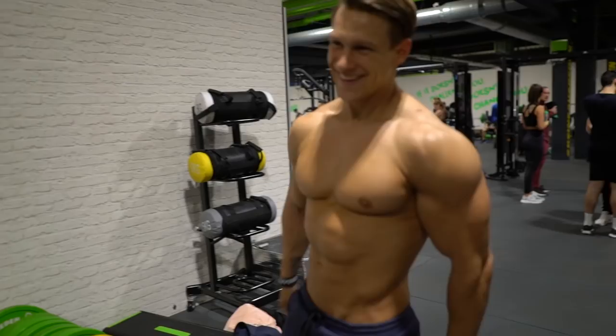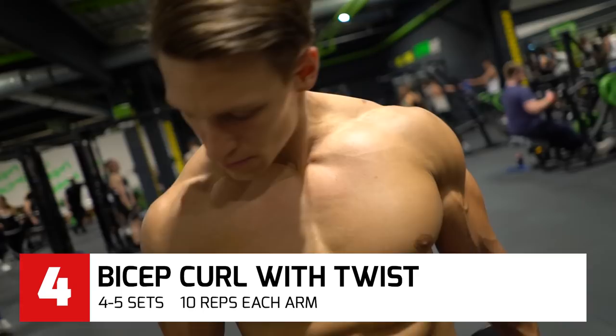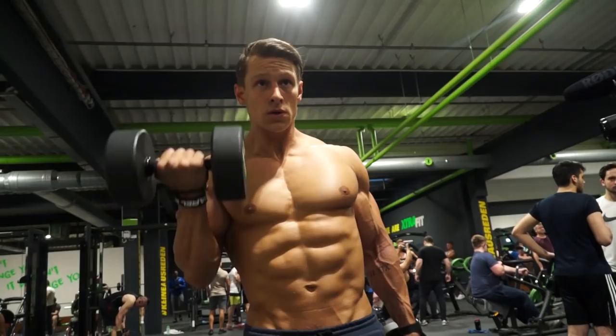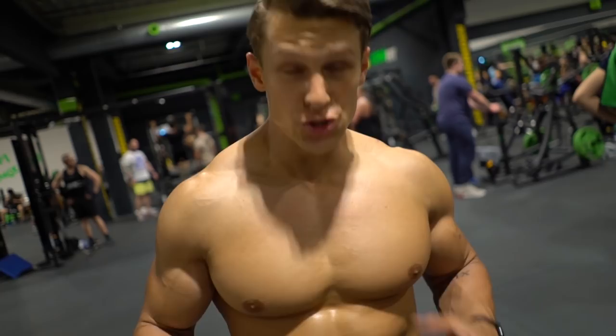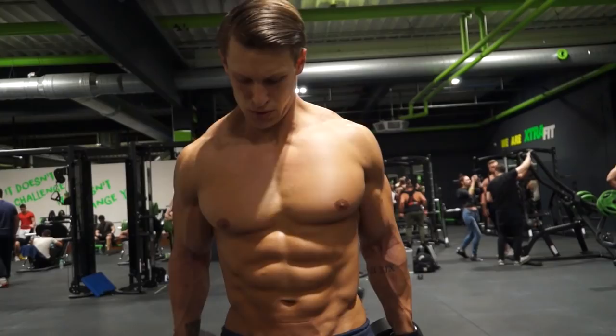Next exercise we are doing are some dumbbell curls — we are twisted, so let's go! We always do 10 reps each arm. Try to control the weight. If you can't control the weight at the end of the set, you can also cheat a little bit and swing it up a little bit. It's cheating, but it's okay for the last 2 reps.